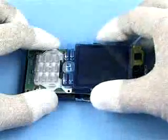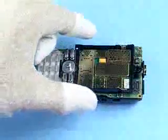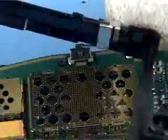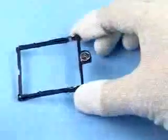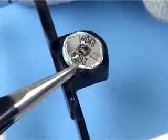Open the LCD flex connector and lift off the LCD. Remove the display frame assembly. Be careful to avoid damage to the grounding clips of the display frame assembly when removing the earpiece. Carefully lift up the earpiece with tweezers.